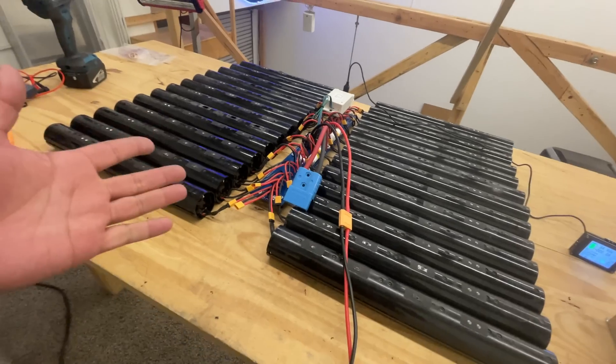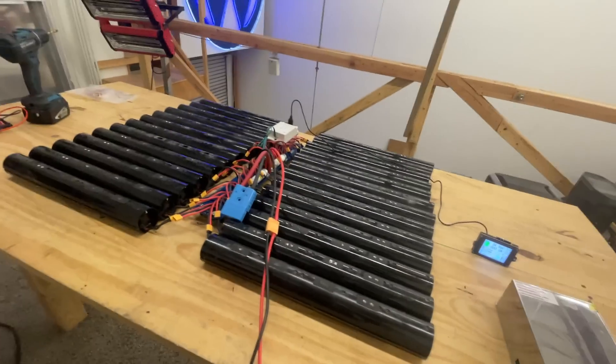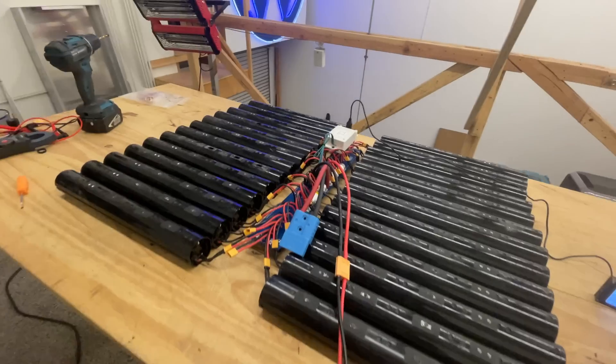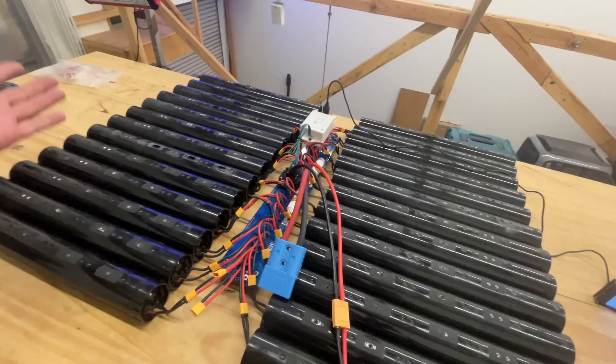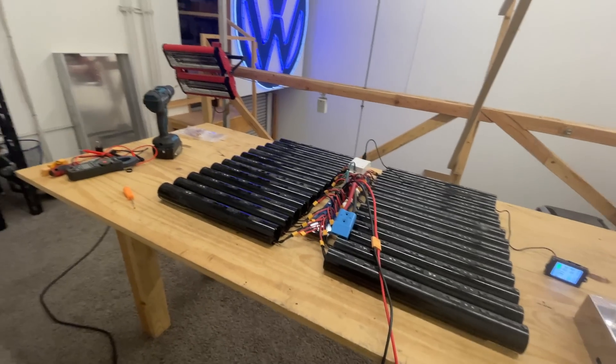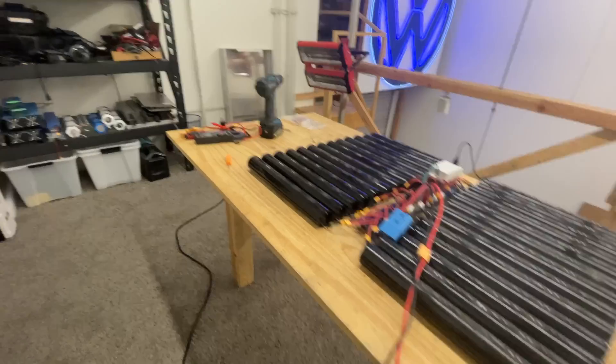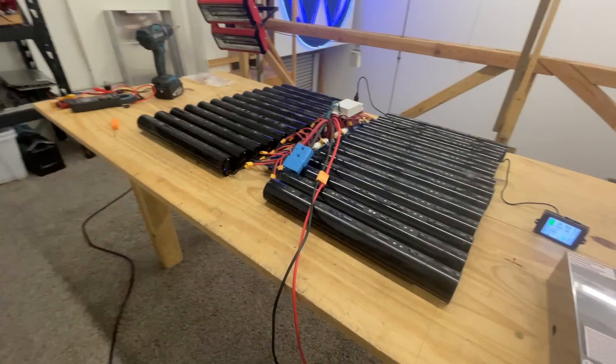I like power walls, and I like to design power walls to be inside electrical boxes — metal boxes — because it's electrical, it's a battery. Everything that's electrical needs to go inside of a box. As much as DIY battery builders like to show off their batteries, they really belong inside of a battery box.